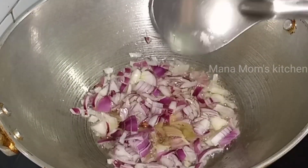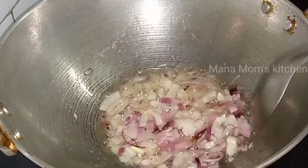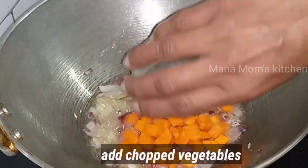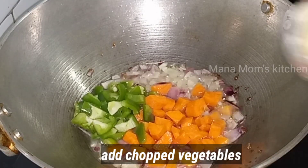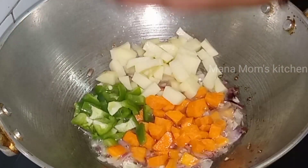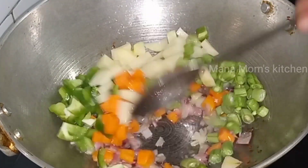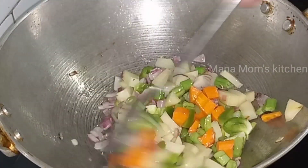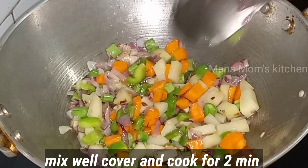I will cook in a bowl. This recipe will be very tasty. The vegetable side with cheese will be very tasty for this recipe. Try it if you want to share it. I will add carrots and caps, potato and beans. If you want to add the vegetable side, add cheese like cabbage. Add 2 minutes to fry the cheese.